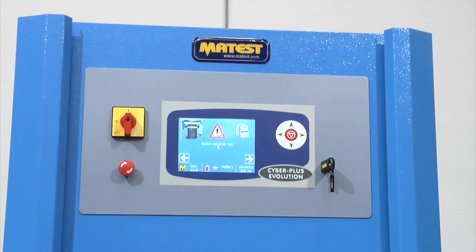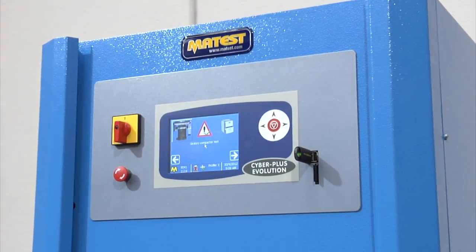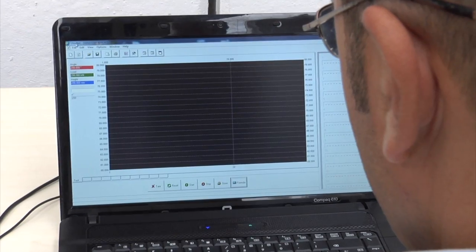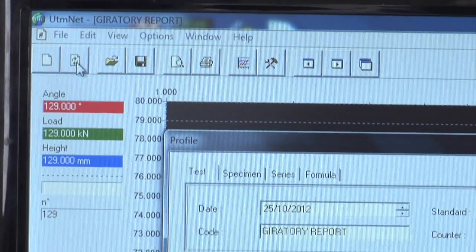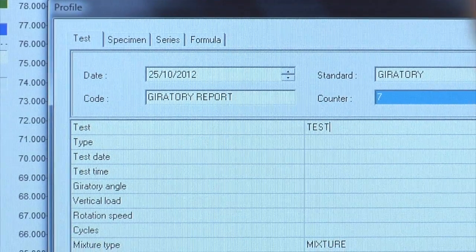A fully integrated control unit based on the Windows operating system with a full-colour touchscreen display — no PC is required thanks to the onboard control unit. The intuitive software supports single test data processing or statistical elaboration of multiple tests.